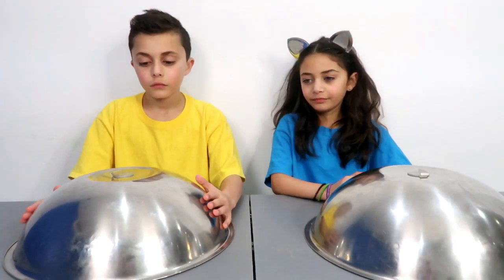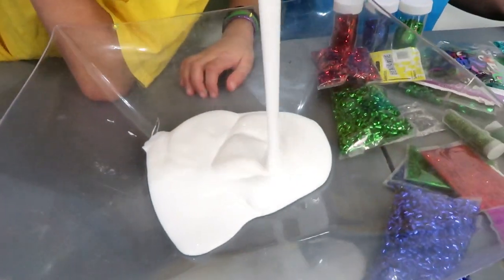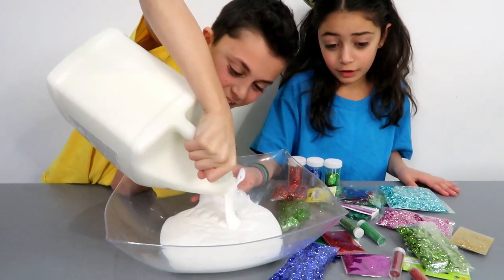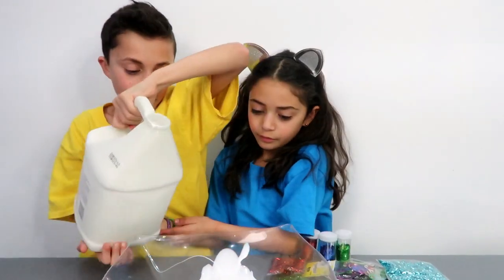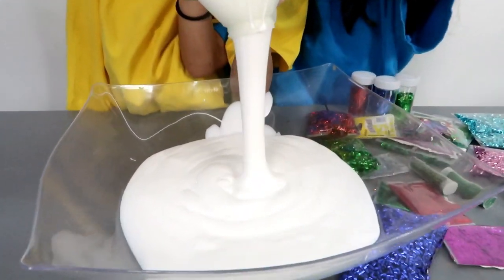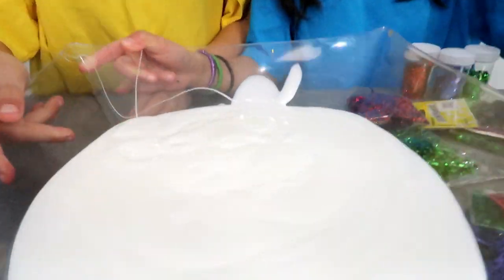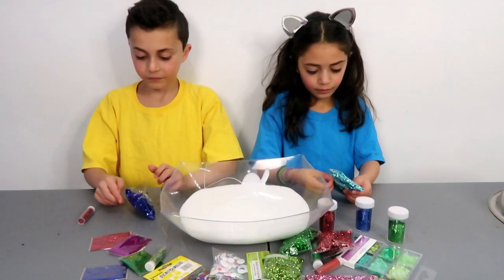Don't forget to follow us! Okay guys, Zidane, start with the glue — glue, glue, of course we need glue to make slime. Oh, this is gonna be a big one, stay inside! A lot of glue. Okay, is it heavy? Let him help you out — four hands are better than two. Here we go. Okay, I think that's enough. Are you sure? Yeah, that's enough.